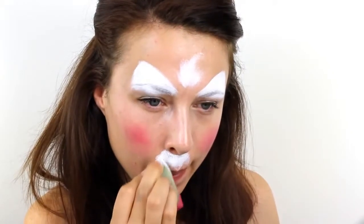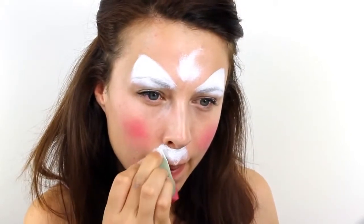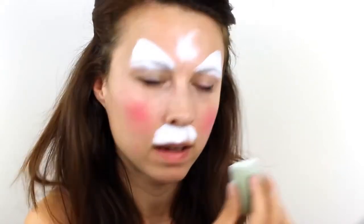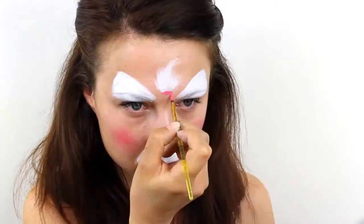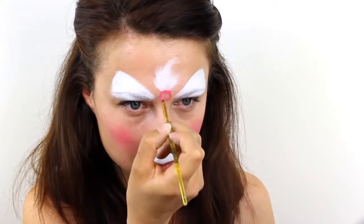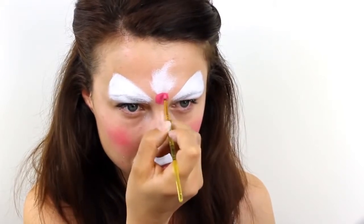Also use the white paint to fill in the area between the nose and the top lip. Next, take a fuchsia pink colour and paint in a small bow. Start with a circle right in the middle and then add two tails either side.